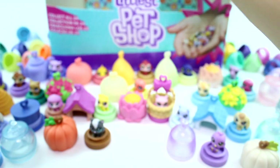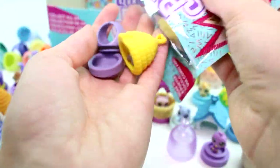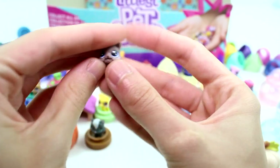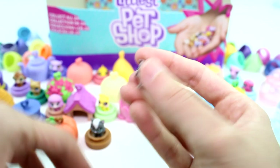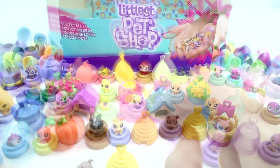We have one last one to open today. Go ahead and check it out. We have a little beehive, but there's a dog in the beehive — that doesn't really make sense, but hey, maybe he was hungry for some honey. We have a little doggy here. Super fun. Then we can put him on the base, and then he has the hive hideaway.